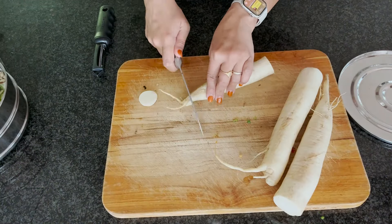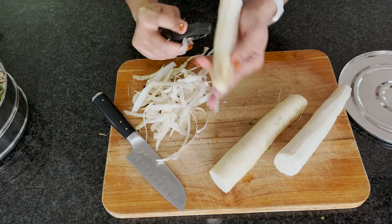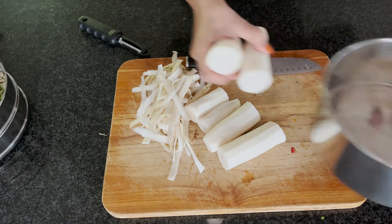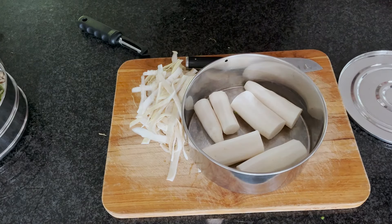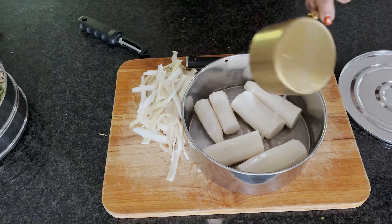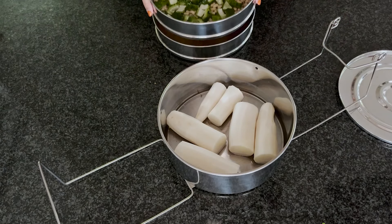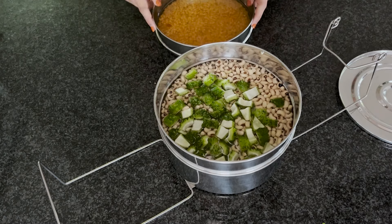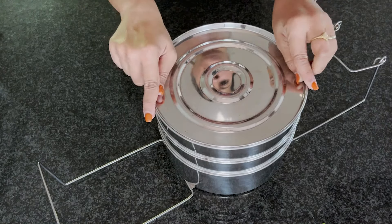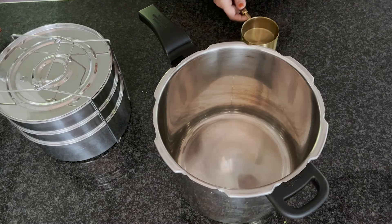The radish mash is a side dish you can enjoy with hot rice and ghee, or as a side with raita or papad — it's really tasty. I've taken about 500 grams of radishes, which I've peeled, and I'm going to steam them. After steaming I will grate them. You can skip the steaming and just grate the radish directly, but steaming gives it a milder flavor that my family prefers.